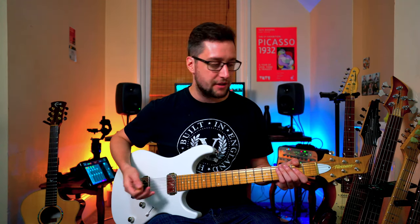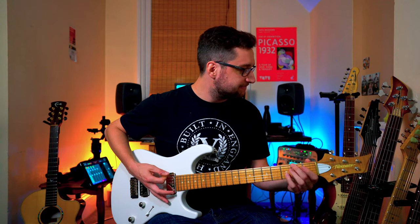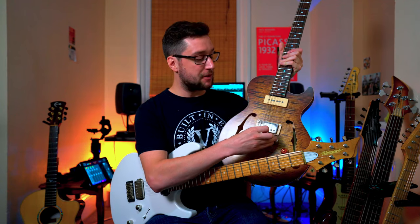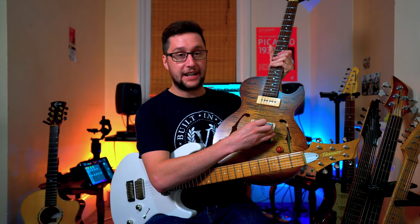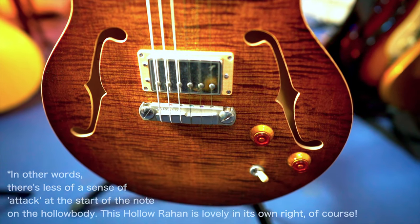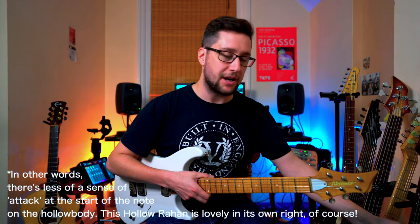This is just an absolutely raw amazing rhythm guitar. Whereas with this one — it's similar in that it has the hardtail and the humbucker, but because it's a hollow body it just sustains a lot when you play those rhythm parts.